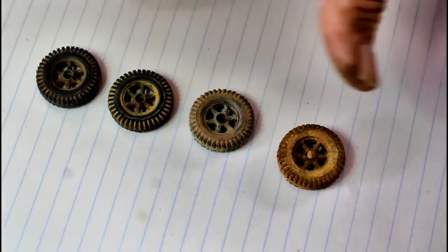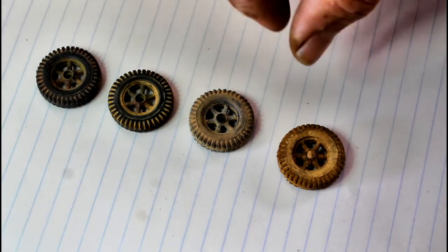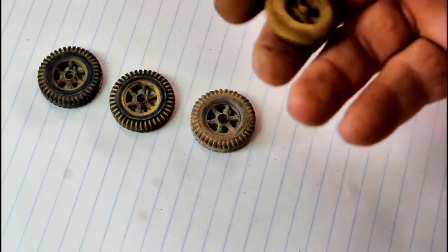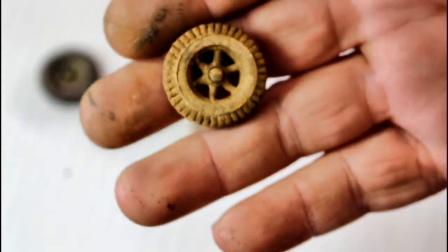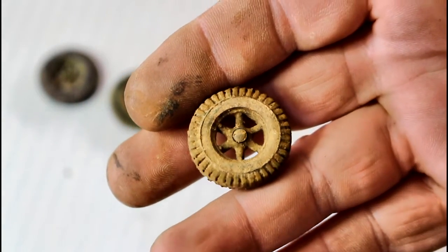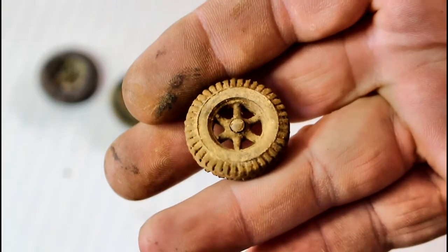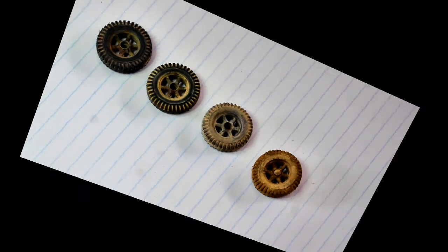I'll get a new set of tires out and go through how to get each of these different effects. I'll hold this one up so you can get a good idea of the wet-on-the-outside, dry-on-the-inside sort of effect. Anyway, I'll see you when I get the other tires ready to go and we'll go through these techniques.